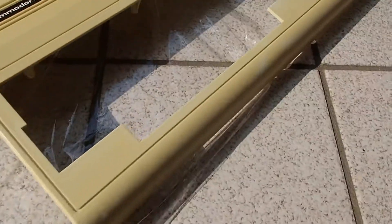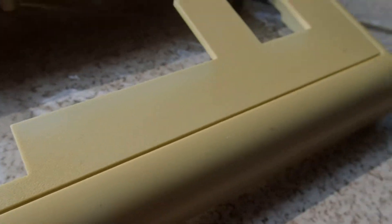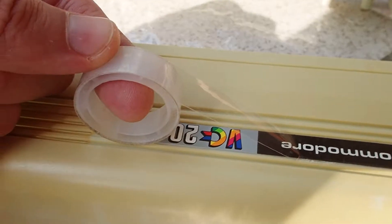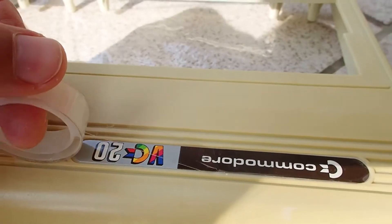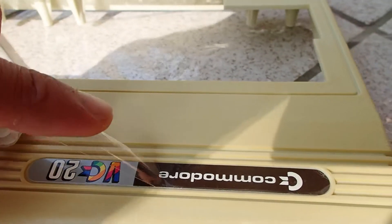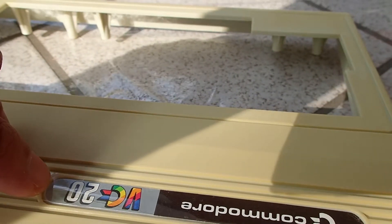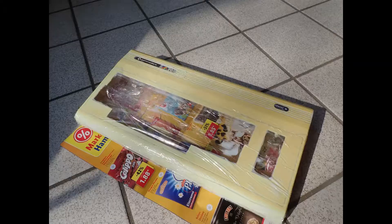As you can see, the housing turned out to be very yellowed, especially if you look at it in sunlight. So I decided to retro-bright it a little bit — there are already plenty of videos about it so I'll skip the details. I didn't want to remove the Commodore sticker from the case because I was afraid to damage it, so I just put some tape over it in the hope to protect it from the chemical reaction.